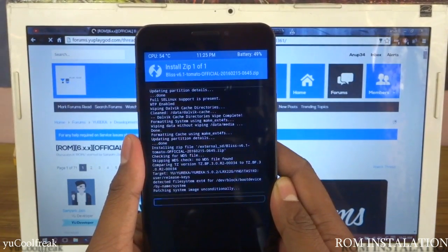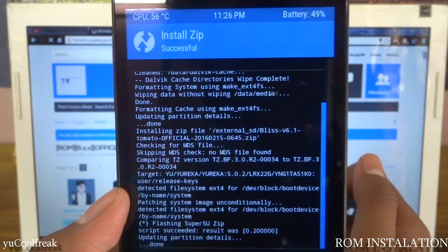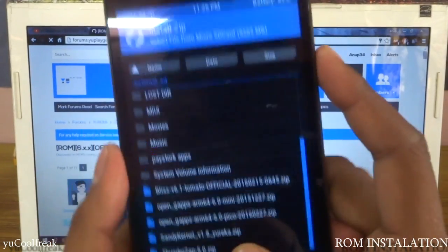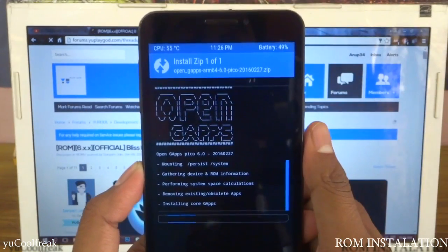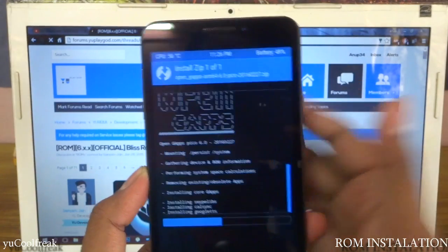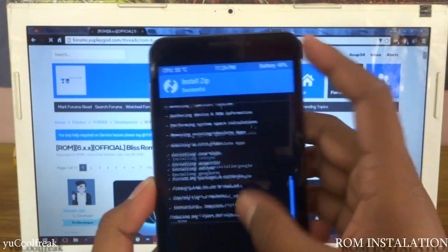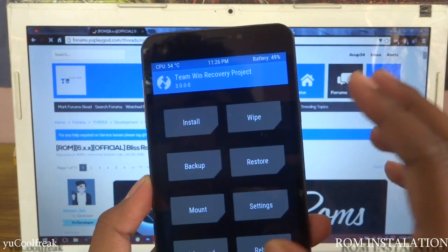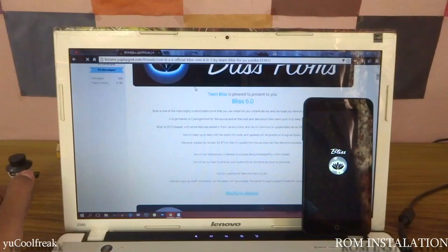After flashing the ROM, flash GApps. Inside, a SuperUser ZIP is also included, meaning this ROM is pre-rooted. After that, go back again and flash your GApps — that is Pico. This TWRP recovery 3.0 comes with very fast response, unlike the previous one where we had to wait five to ten minutes. See how fast it has been flashed. Now go back and reboot your system.